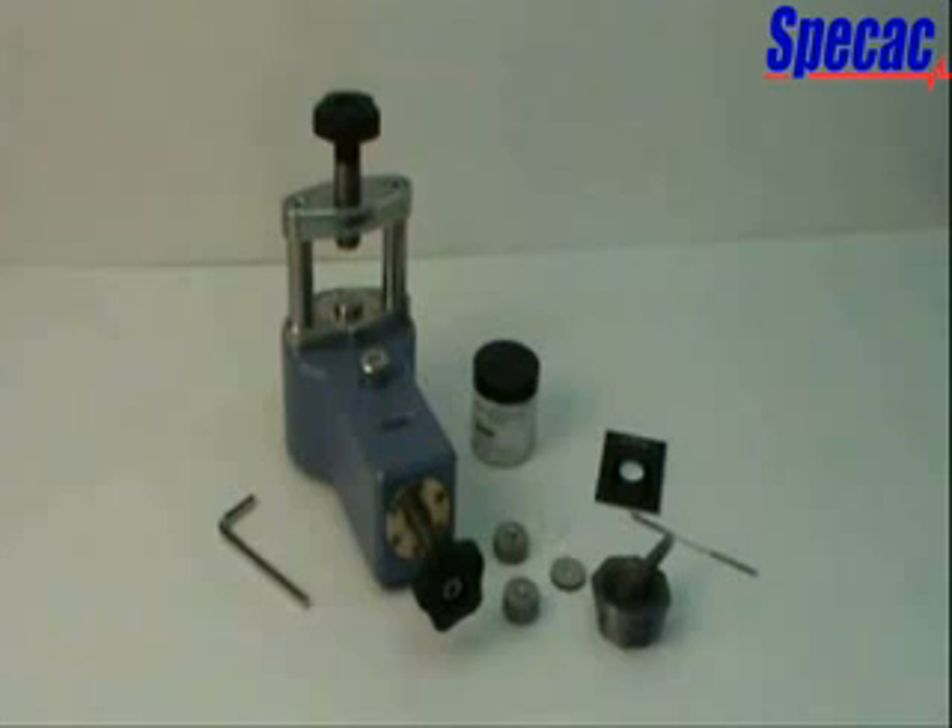The SPECAC Mini Pellet Press, together with its own 7mm pellet die assembly as the basic solid pack, part number GS01150, allows for the production of 7mm diameter KBR pellets for analysis of solid samples by FTIR spectroscopy.